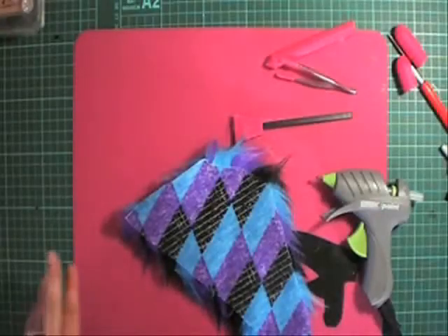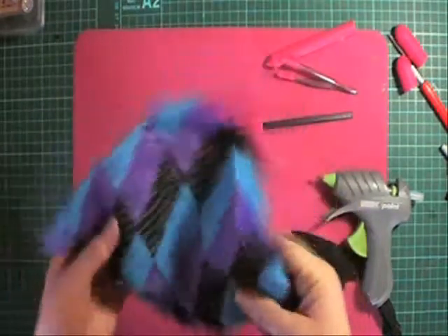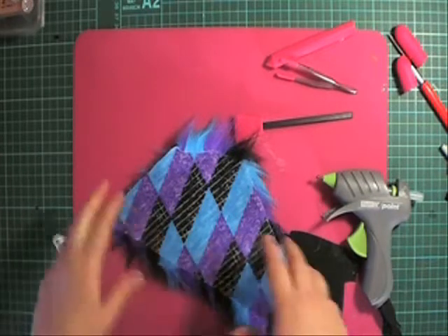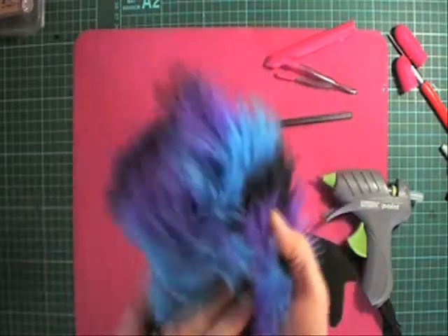Hi and welcome back to VR Puppet Builds. Today I'm working with a piece of scrap fur. I bought this big bag of scrap fur from a lady on Etsy. These are great for making puppet hair.